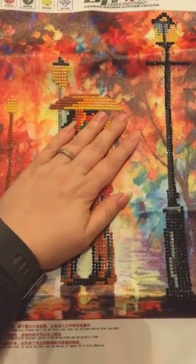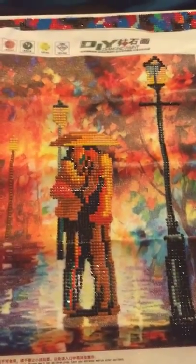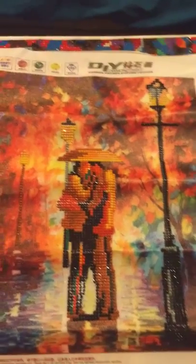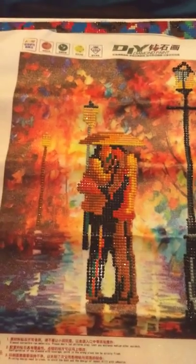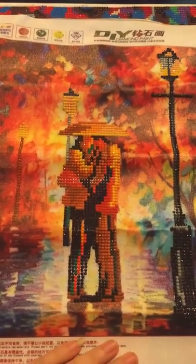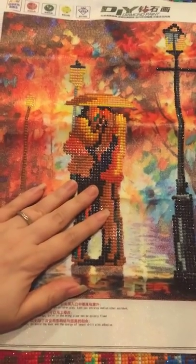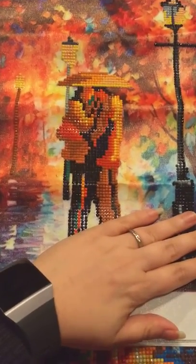This was my very first ever diamond painting purchase. It's gorgeous. It's done by a specific artist, which at the time I didn't know that. I just seen the picture, liked it, and thought I would order it. Honestly, I'm not sure what the artist's name is — I'm very sorry. They've never listed the artist's name on there.